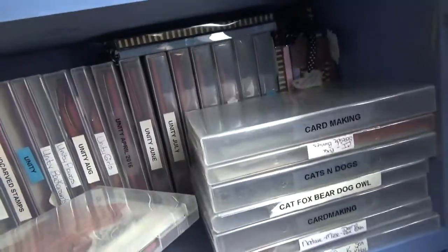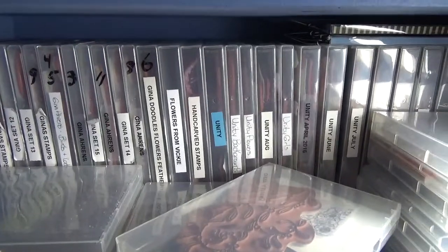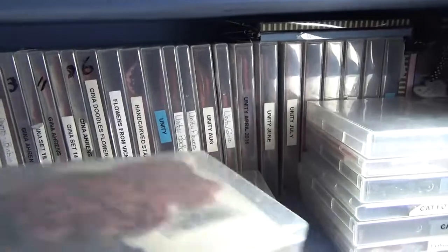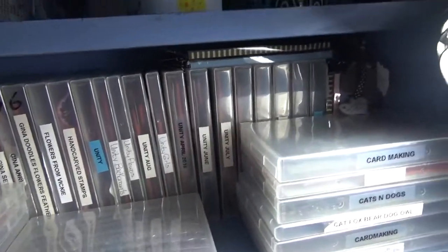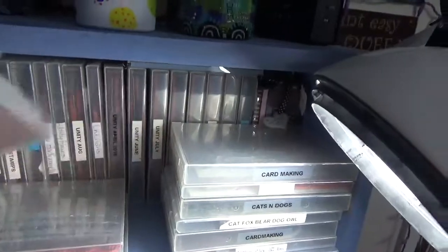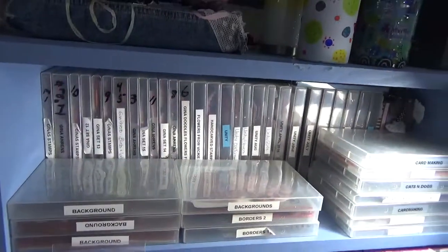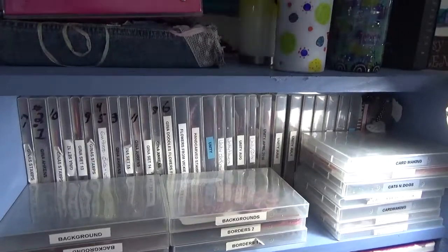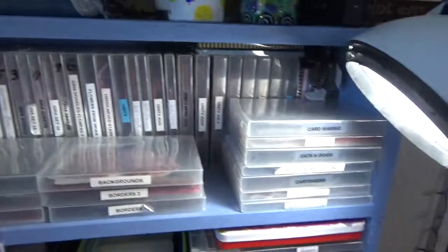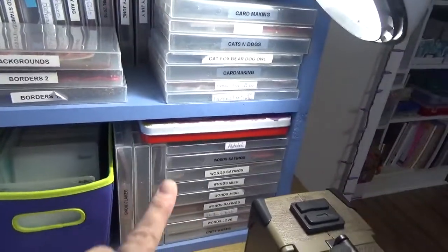As you can see in there, they're all labeled. I have Gina's stamps here, I've got flowers, my hand-carved stamps — just all different stamps. This is where I've got some of my stamps. These down here are more of the boxes.